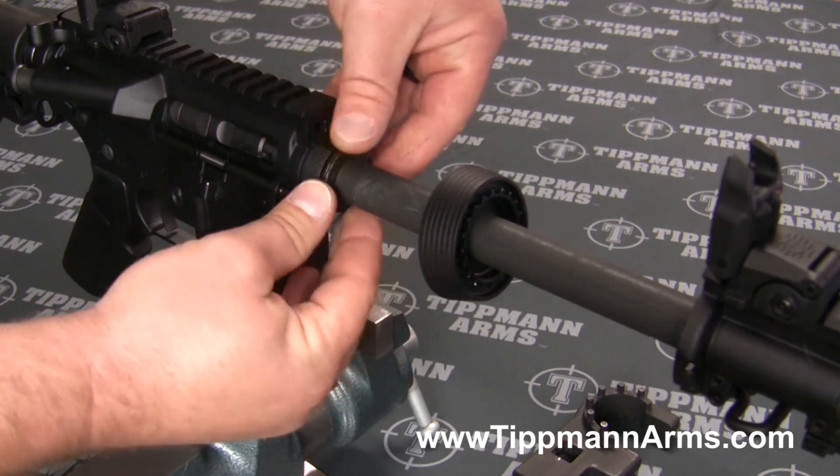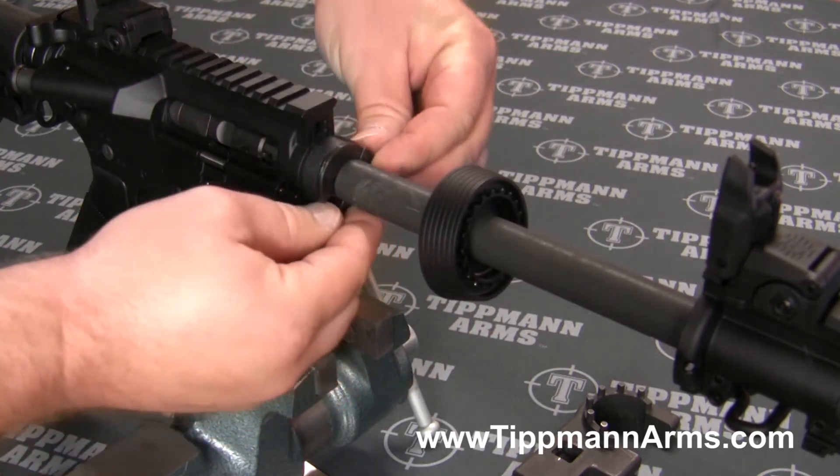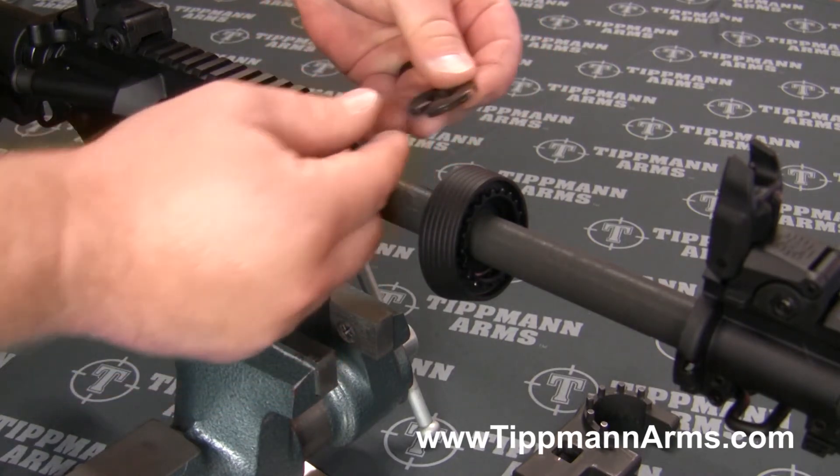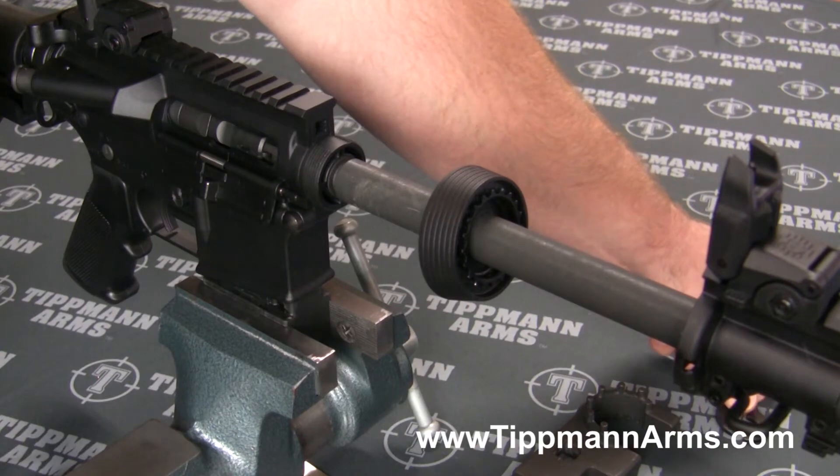Go ahead and remove those split washers and set them off to the side. You want to make sure that you don't lose those split washers.